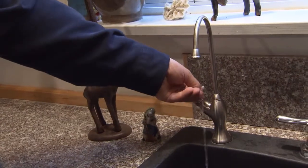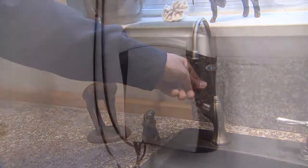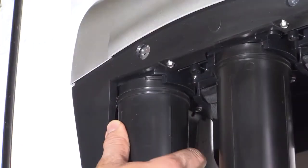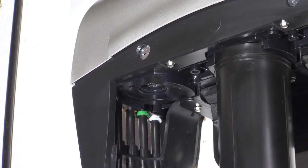Second, turn the faucet on to bleed the line out to release excess pressure. Remove the side panel to access the filters. When removing the filter, turn it a quarter turn and make sure that you replace the filter.